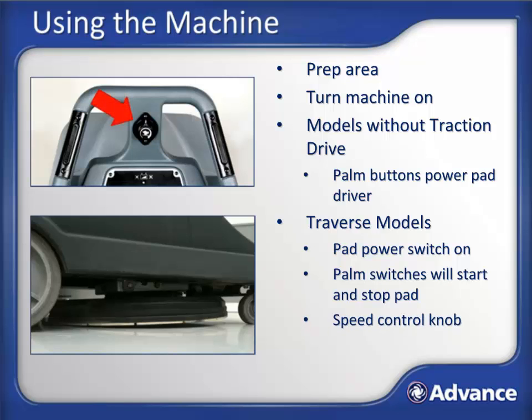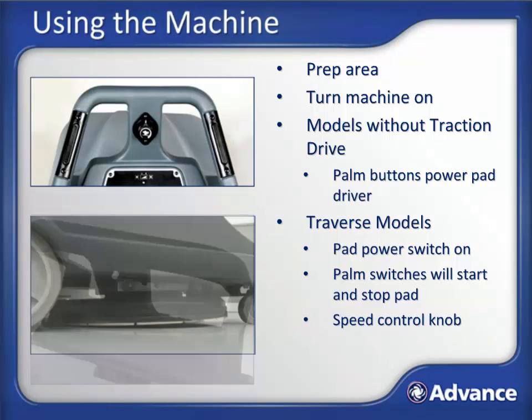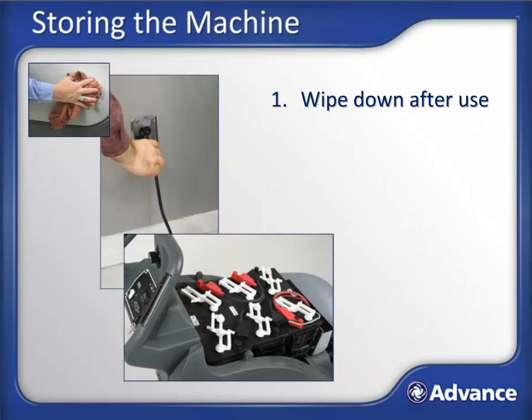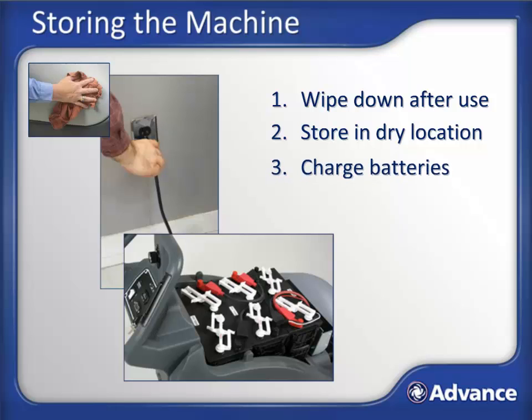Use the speed control knob to adjust traverse speed. To move the machine in reverse, press the reverse button on the back of the control handle while pressing either of the palm buttons. Wipe the machine down after each use and store in a dry location. Charge the battery pack by plugging the charger cord into a wall outlet. The battery should be charged each time the machine is used for one hour or longer, or whenever the battery meter reads in the red area. Remove the cover while charging to expose the batteries for ventilation.